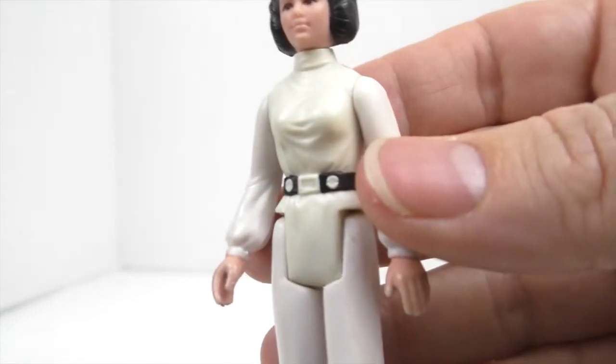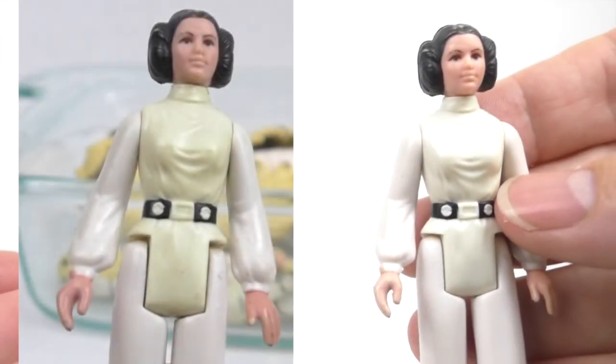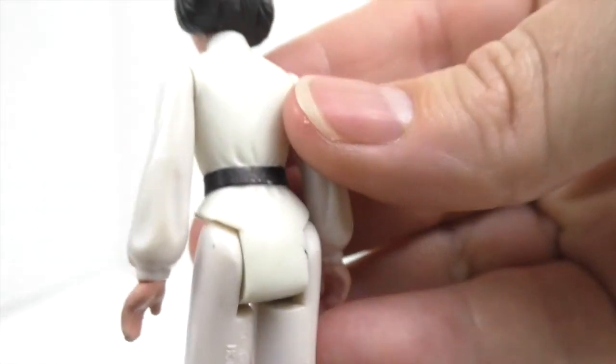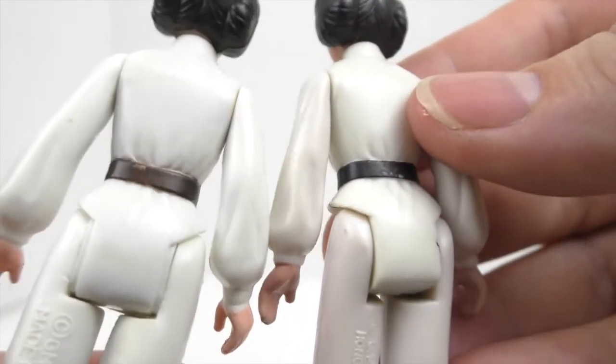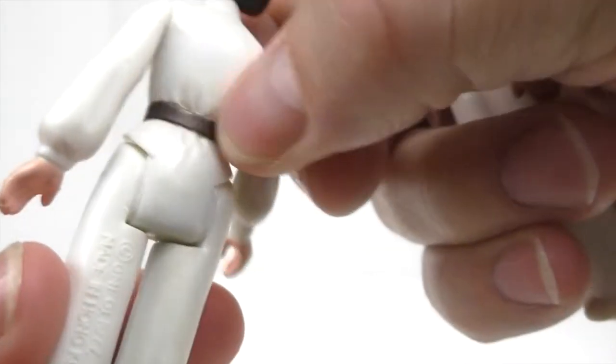The second Leia looks good — less yellow than it was before. And the belt, it didn't affect the belt, that's for sure. Here's the first Leia I used the peroxide on, and the belt — well, I guess the belt looks better now.